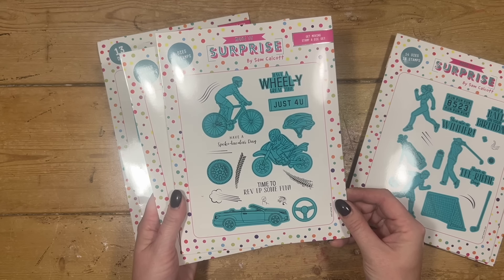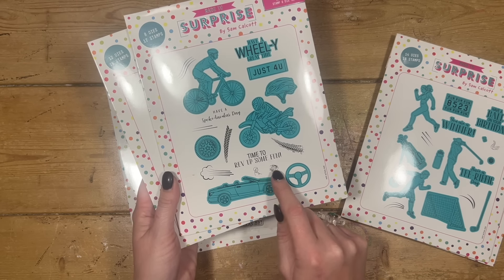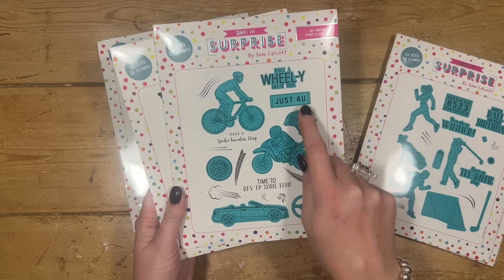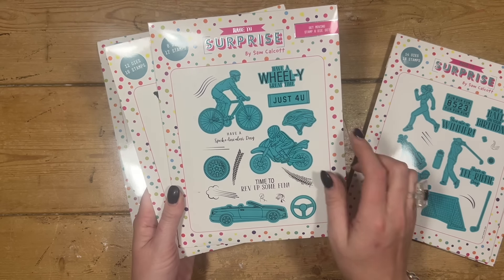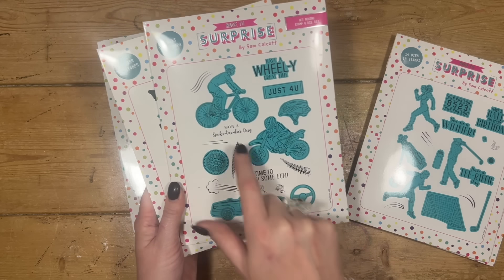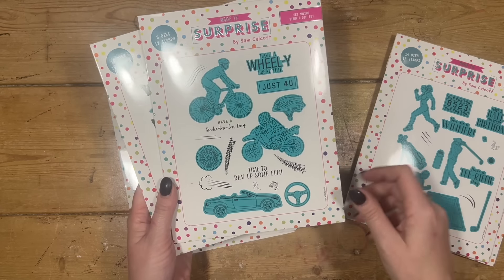This one's called Get Moving. You've got your cyclist, your motorbike, and your sports car. You've also got a male and female you can pop in the sports car if you want, then you've got the steering wheel, a tyre, the helmet, and sentiments: Have a wheelie great time, Just for you on the number plate style, Have a spoke-tacular day, and Time to rev up some fun. And you can see all these movement stamps in there as well, which is great to stamp around and on the backgrounds.